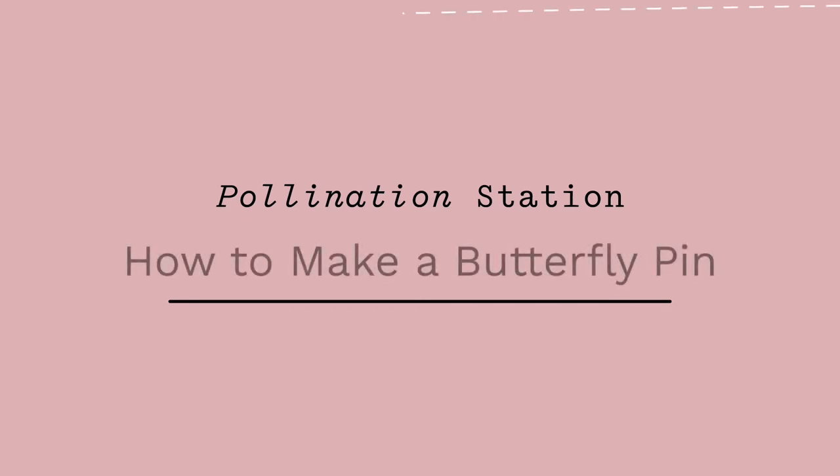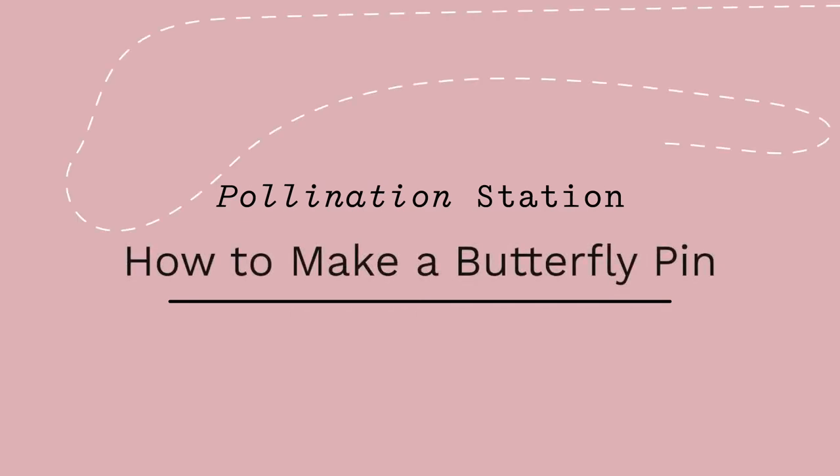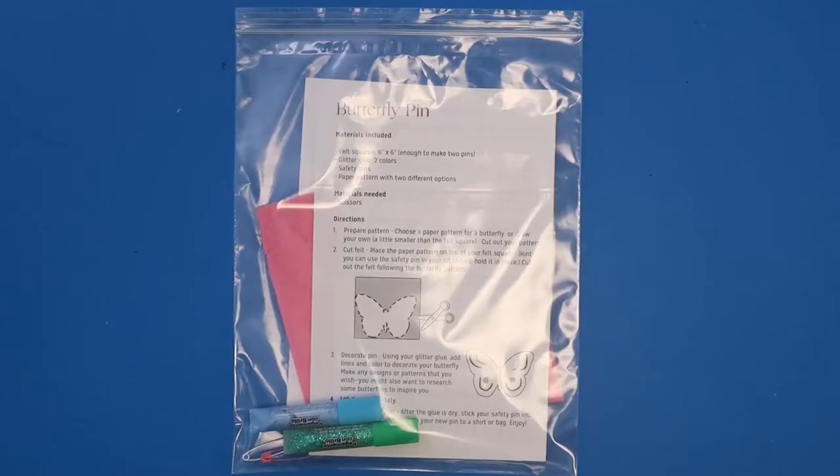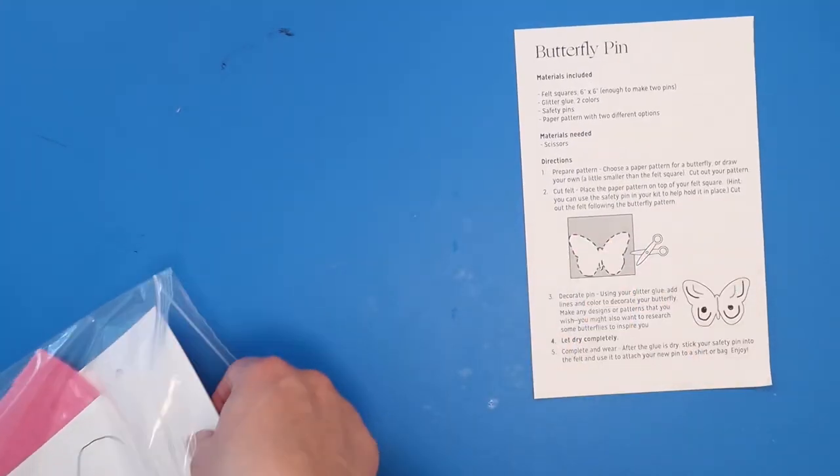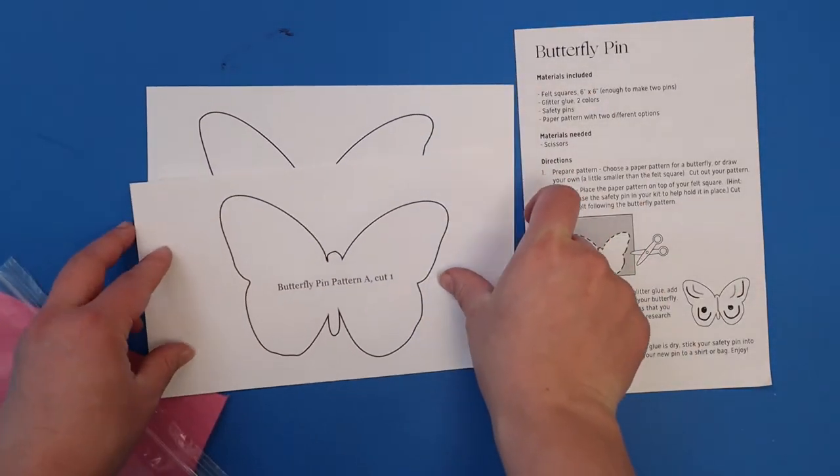This project creates a simple felt butterfly pin, no sewing required. If you attended Rinalda's Pollination Station Community Day and picked up a butterfly pin kit, or want to try it yourself at home, here's what you need.